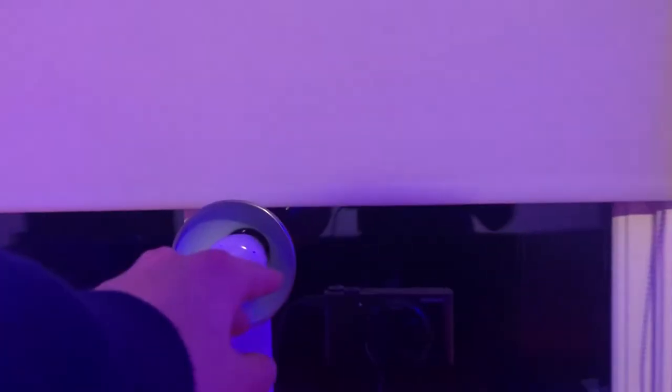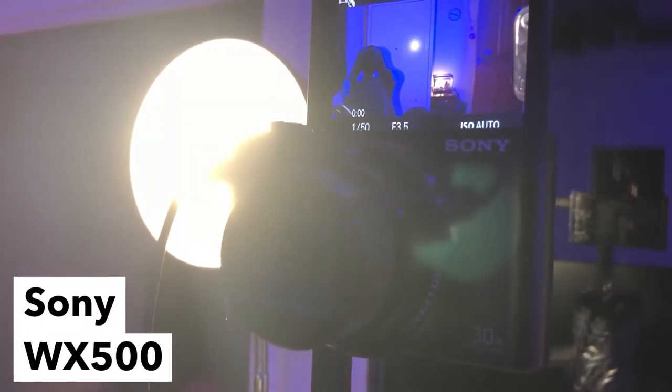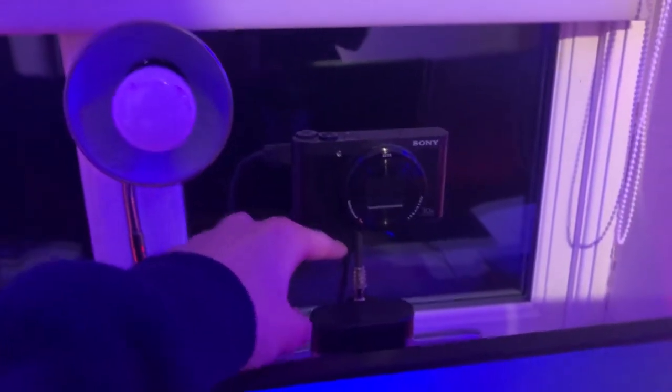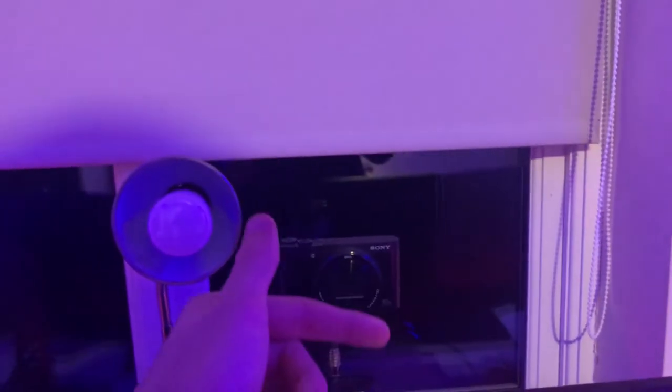Moving on to the camera — I use the Sony WX500, along with an Amazon cam link adapter. What that does is take the HDMI output from the camera and convert it to a USB webcam signal. It has a flip-up lens and I've just started using it as a webcam since I don't really use it for any other purpose.